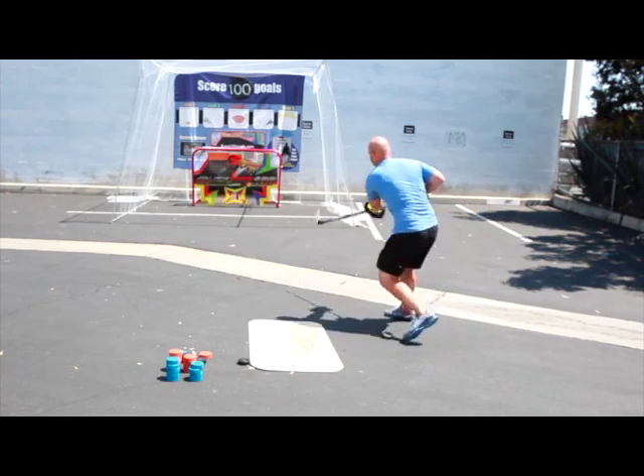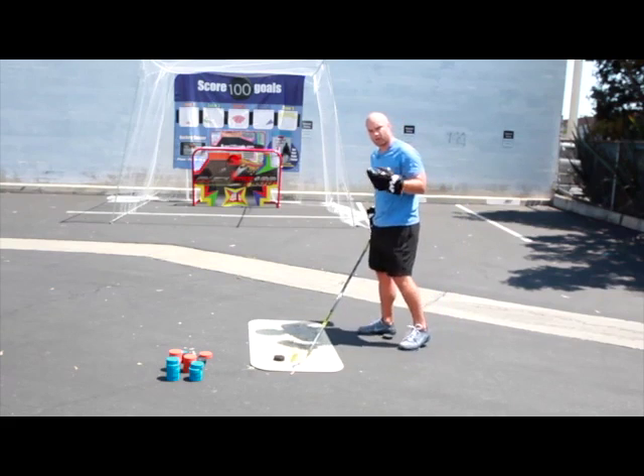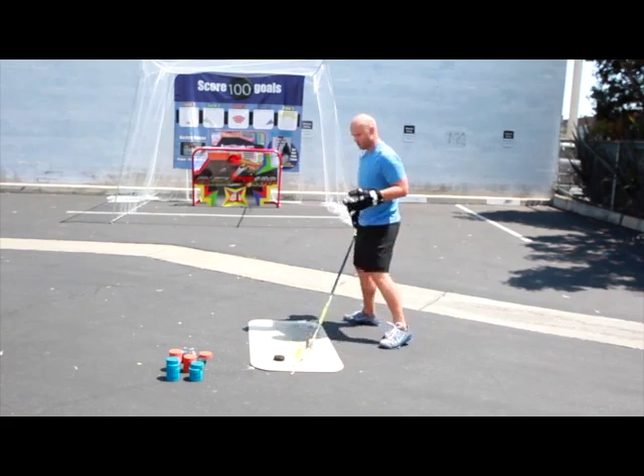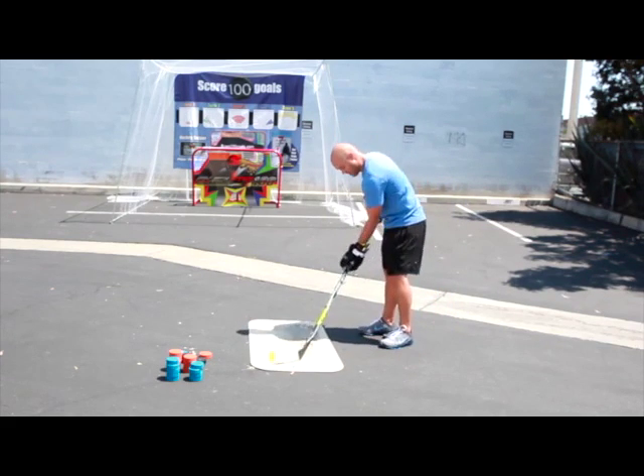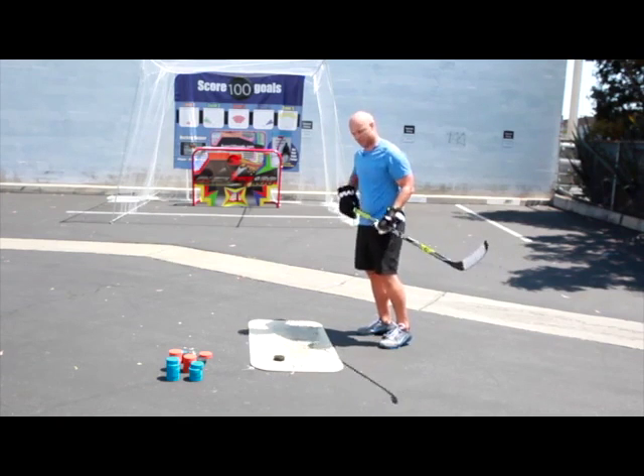Same thing, one more. I'm not changing anything about my movement — I'm pushing off, exploding through my hips, and putting a lot of weight on that bottom hand, creating the flex and the power that the stick can generate.